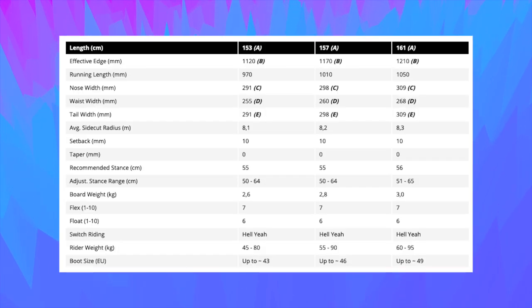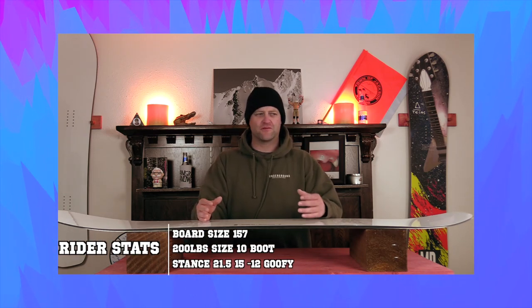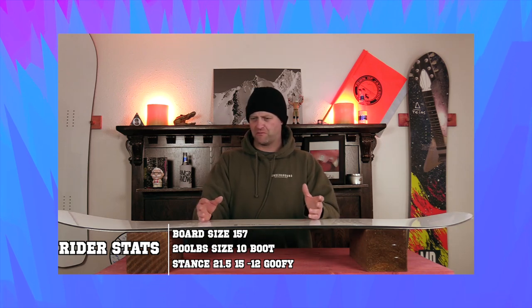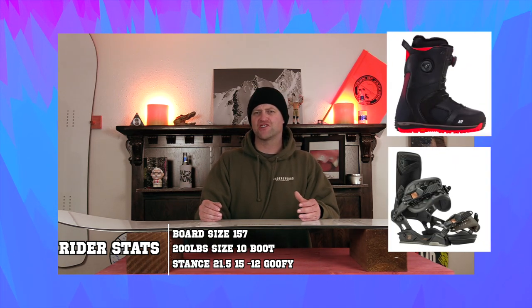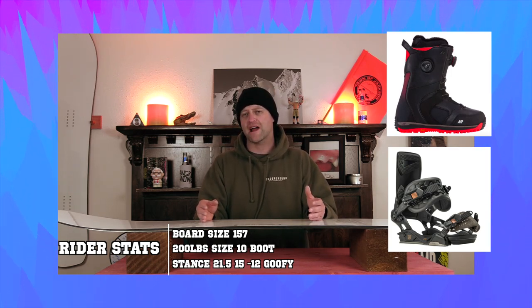This board is available in three sizes: 153, 157, and 161. I rode this board at Copper Mountain on a day that was high visibility graybird, which meant no flat light so you could actually see the transitions in the snow. It was a little bit warmer temps, there was some wind but not a lot, there were pockets of fresh powder, perfect corduroy, a little bit of ice, a little bit of chunder. I rode it with my Rome black label bindings and my K2 Thraxxus boots.